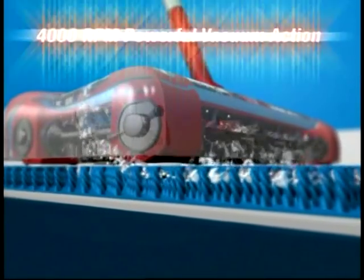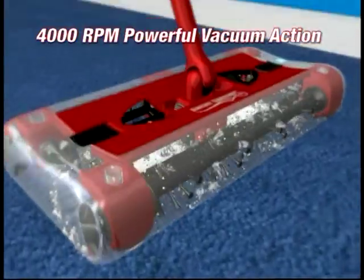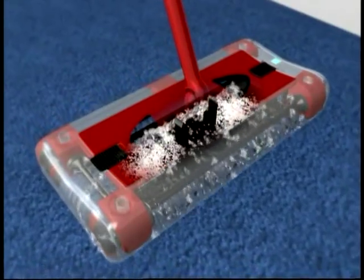The Swivel Sweeper's brushes spin at 4,000 RPM, creating a powerful vacuum action so it picks up the big stuff and even the tiniest dust and dirt particles.